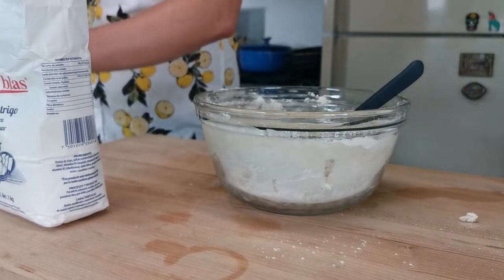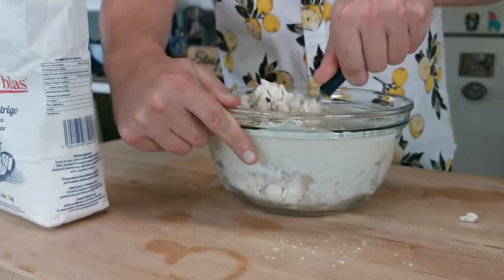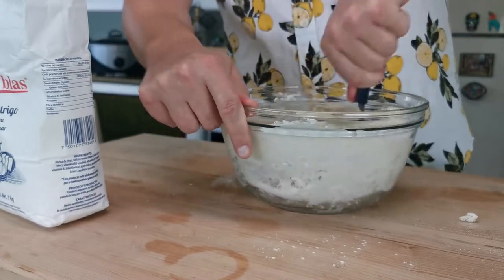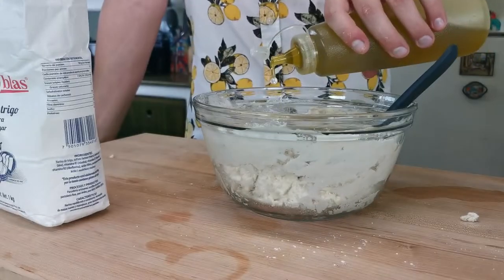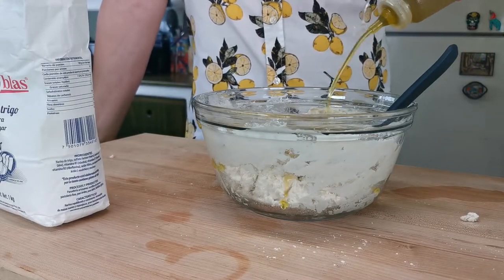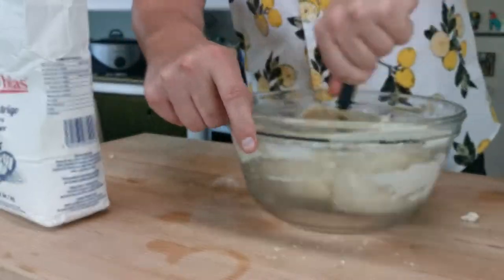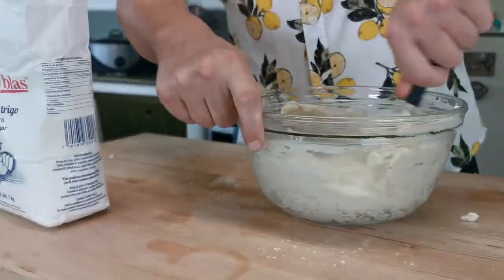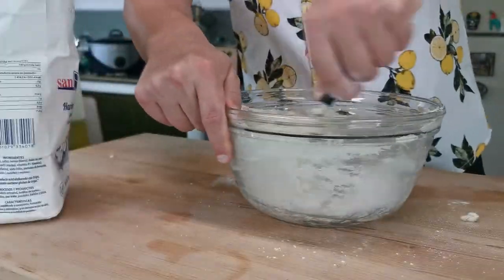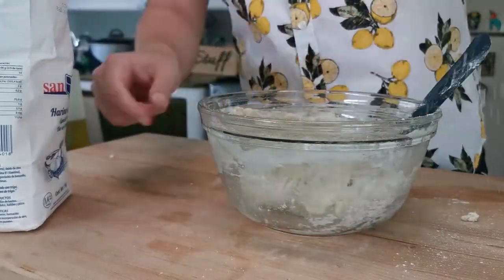As you can see I added too much water, so I'll be adding flour for a couple minutes as I stir. A couple glugs of olive oil and that's it — very simple recipe. Water, salt, flour, olive oil, and yeast.